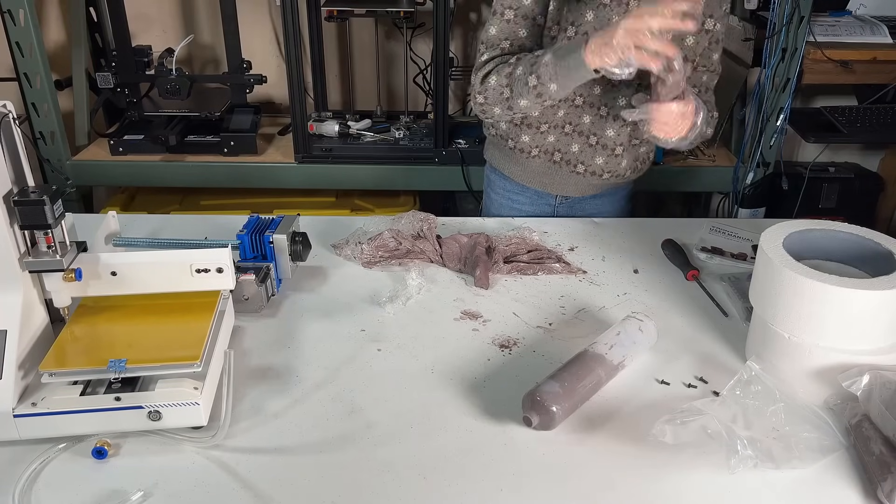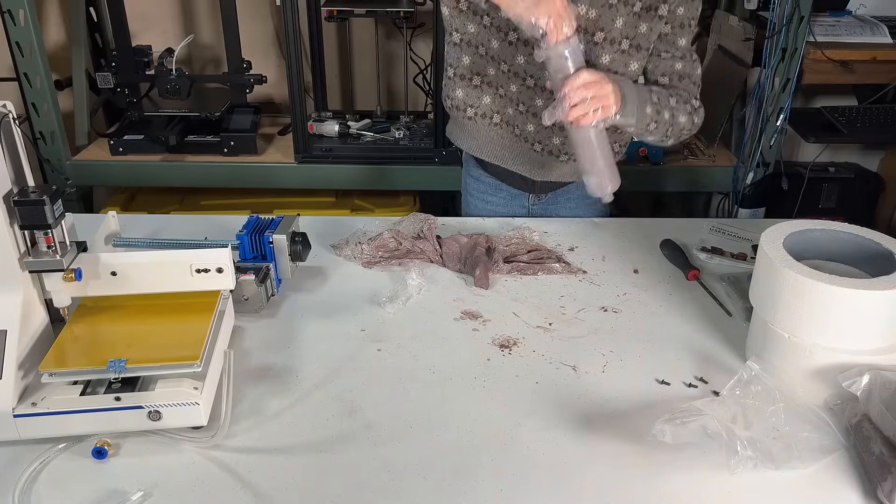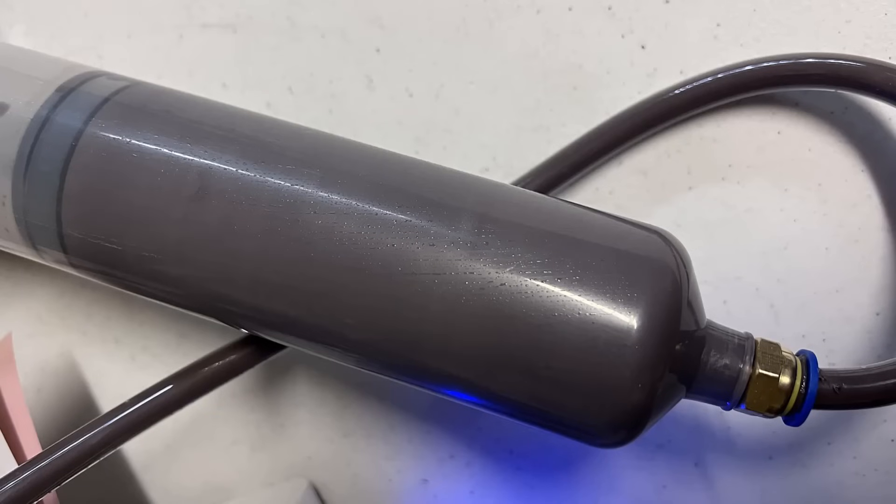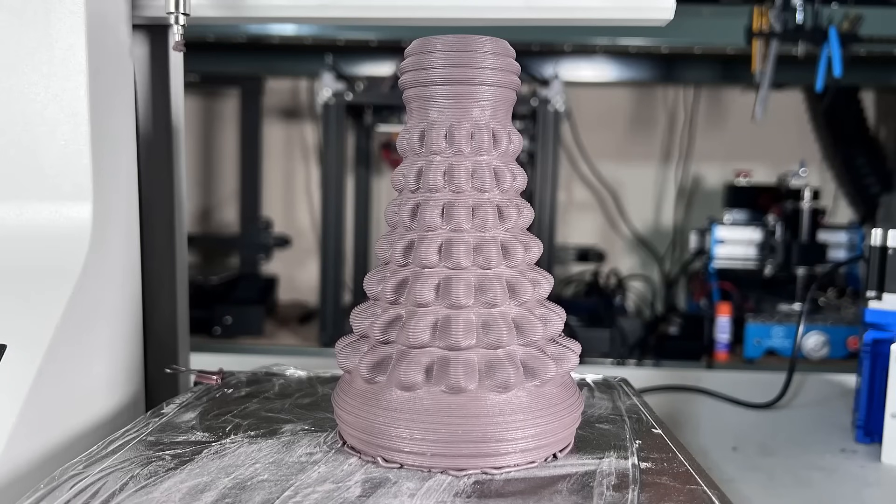In my opinion, the most challenging part of using this printer is dealing with the clay. If you have no pottery experience like me, you really need some time to figure out how to mix the clay, how much water you need, and how to pack it into the barrel to avoid air. If any of these steps go wrong, you may experience under-extrusion or the print head may just stop extruding. But once you have this dialed in, it can deliver really good results like this bottle. I would suggest that the manufacturer make some vacuum-sealed barrels that are pre-packed with clay, so it's ready to print right out of the box and guarantees the print quality won't be affected by the clay packing skills of the user.